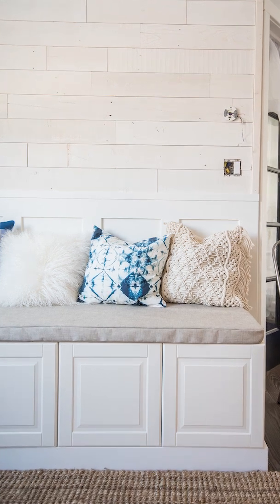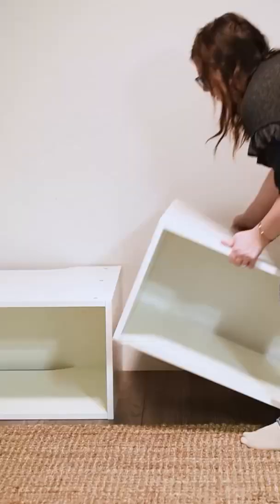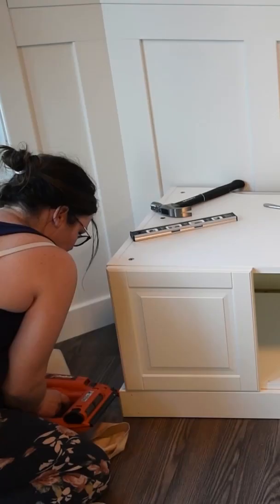Let's make a dining bench out of IKEA kitchen cabinets. Grab some over-the-fridge IKEA kitchen cabinets and assemble them — I grabbed two and put them together. Next, create a base with some two by fours, put the cabinetry on top, and nail the cabinetry to the base.